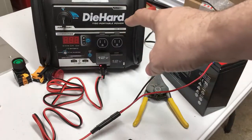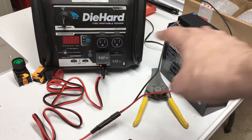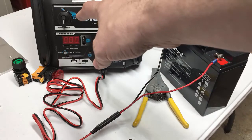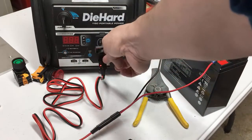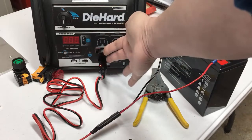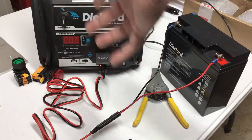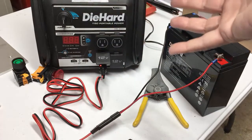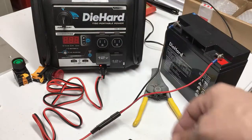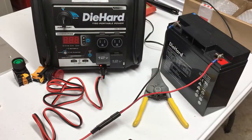One word of warning about this arrangement: you want to make sure your batteries are charged before you connect them together. If one battery is charged and the other is discharged, you could potentially pass enough current through this wire to blow out the fuse in the cigarette adapter — it's replaceable, there's a 15-amp fuse — but you just want to make sure they're both charged. In this arrangement, if you plug the diehard into the wall, you can actually charge both batteries. It'll take longer because you've got more battery capacity, but the internal charger will charge both when they're plugged together.